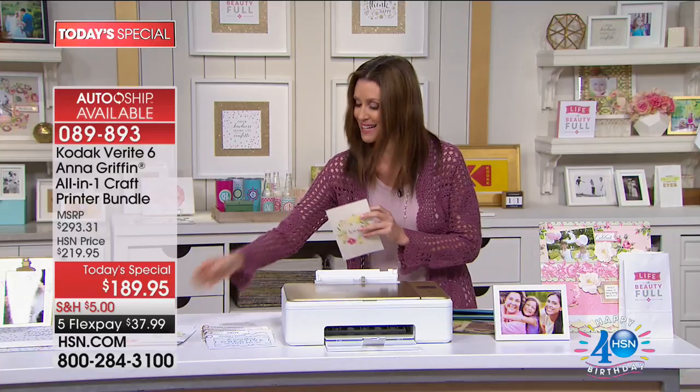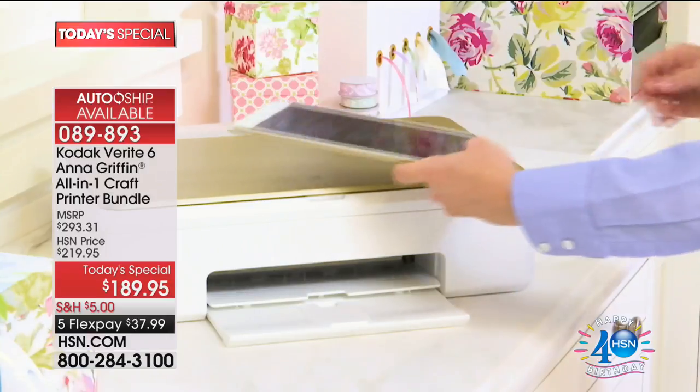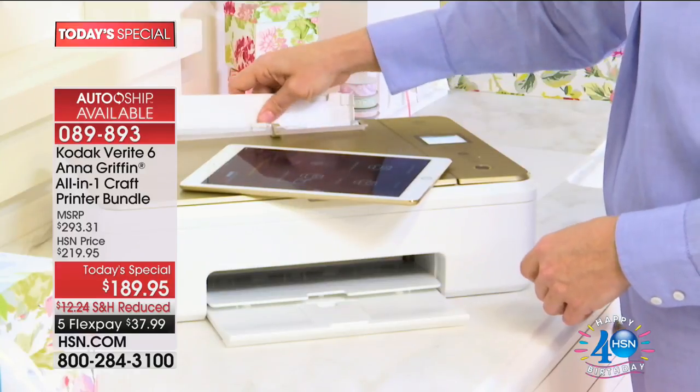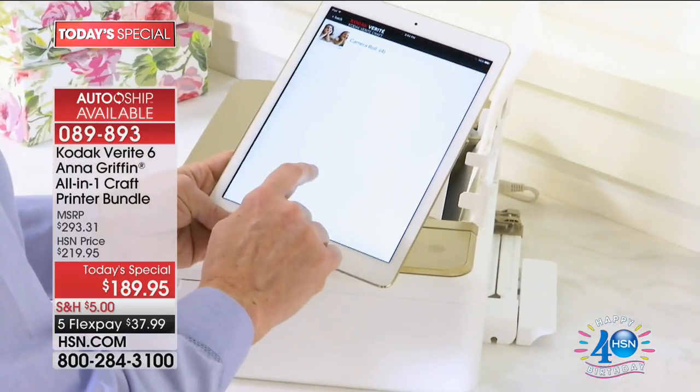That design is included because it's from Anna Griffin. What you can do with this is incredible. It can print on faux leather as well - it's an amazing printer that just blows the roof off wherever you were unable to craft before. Now you can.